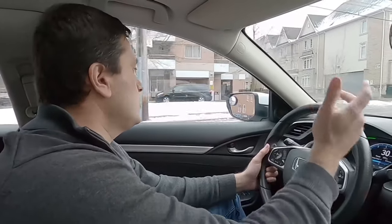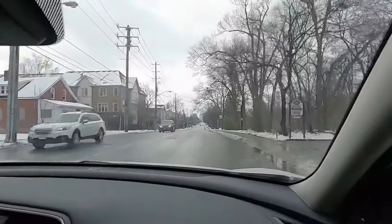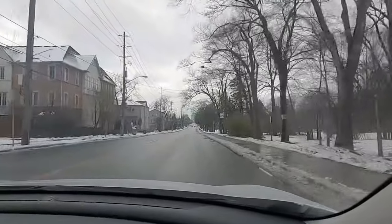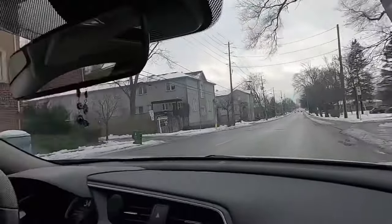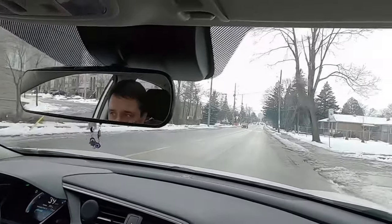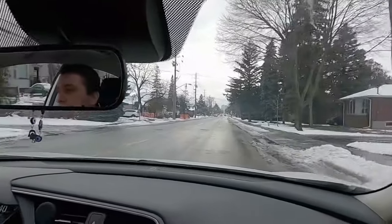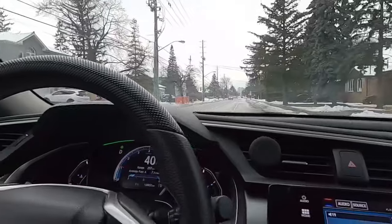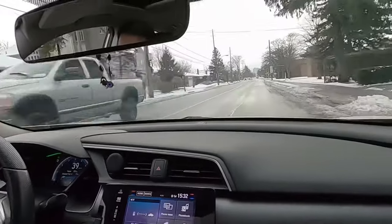Right now we're driving in a zone 40, as you can see. Now it's a little bit downhill. Make sure that you're paying attention on your speed because it's very easy in this car or any other car to pick up speed and go over the speed limit in no time. As you can see on my speedometer, I'm going at 40 kilometers — exactly the way it's supposed to be.